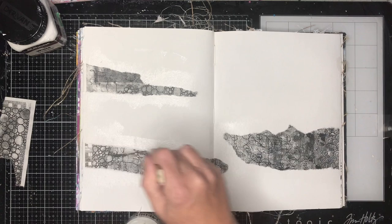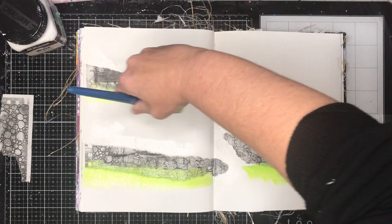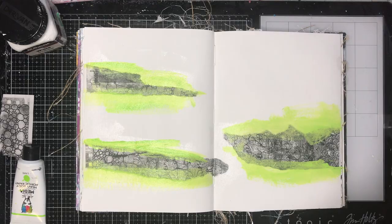I'm just tearing up some rice paper sheets, and I was pretty happy to be using these ones because these are some rice paper sheets I've actually designed for scrapFX. I'll leave the links to those in the description box below.